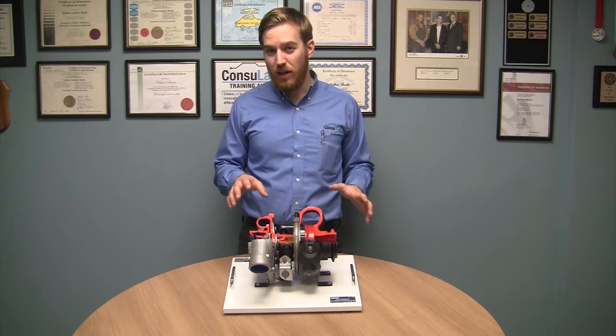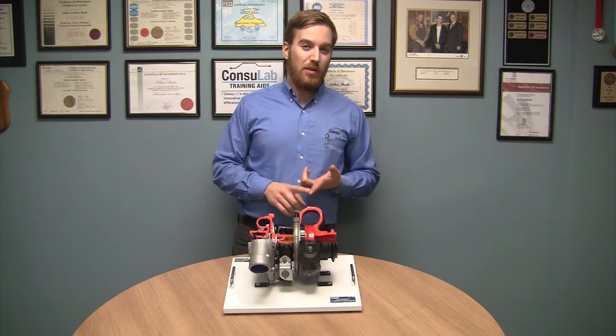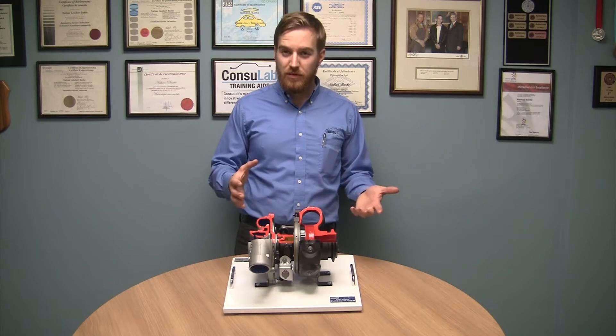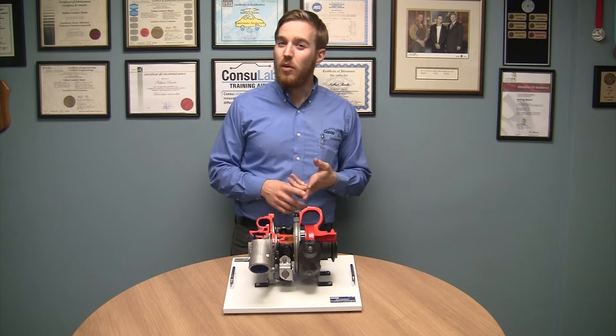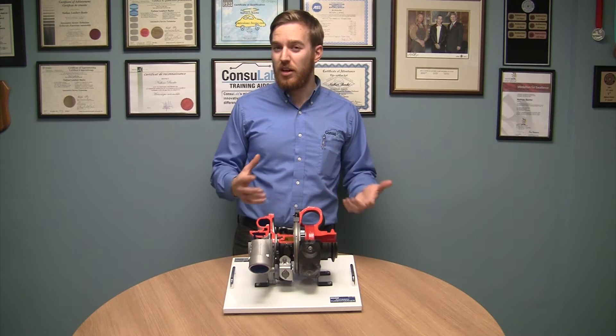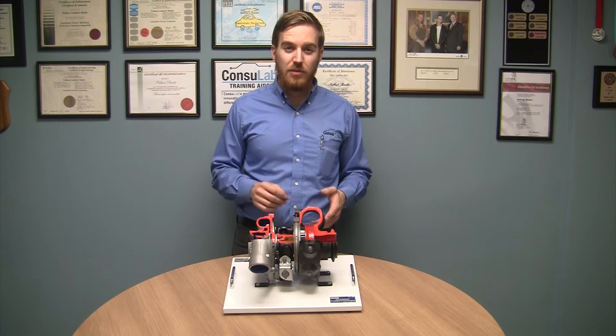This is an EC480 cutaway turbocharger — and it's not just any old cutaway turbocharger. With the new developments in technology in both diesel engines and gasoline direct injection, we're seeing turbochargers now with variable geometry. So we developed a product that allows you to teach this in a classroom environment.